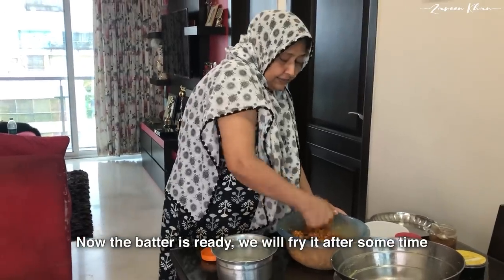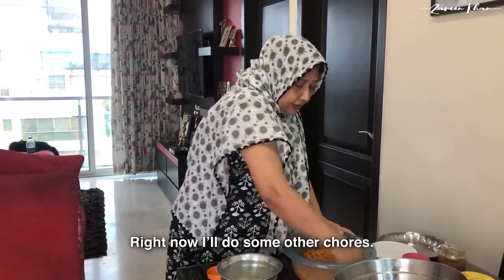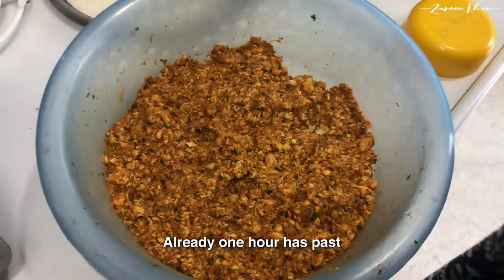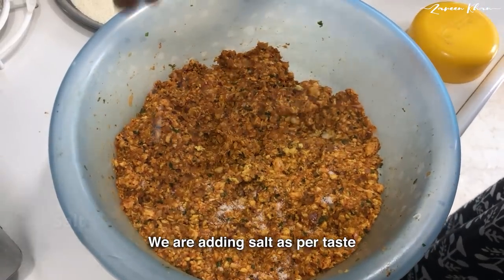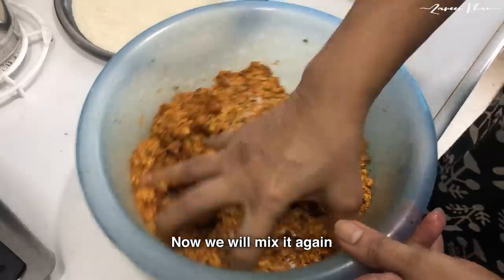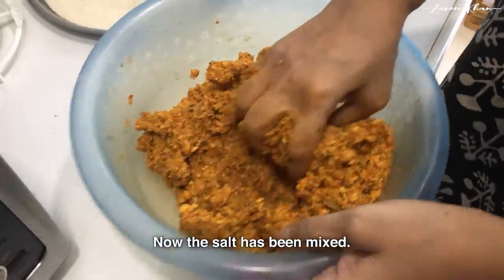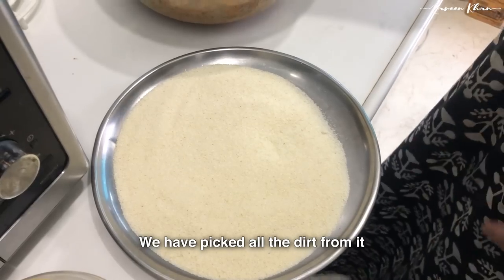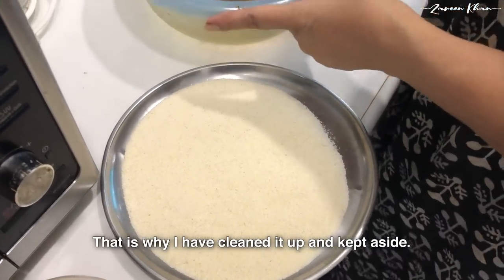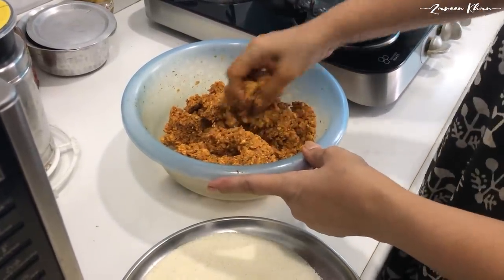Now I will fry them. I will fry them for about half an hour to 1 hour. I will mix and use the pan well, pouring and mixing as they fry.